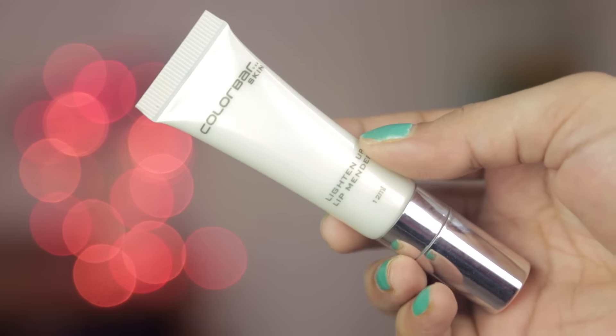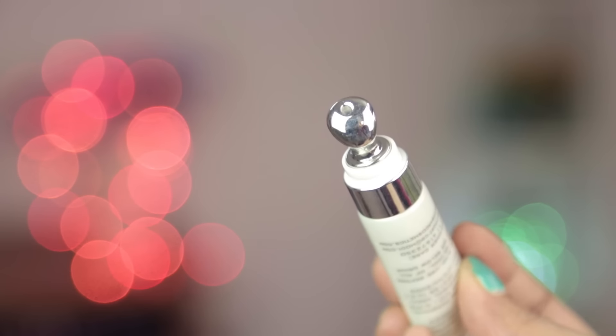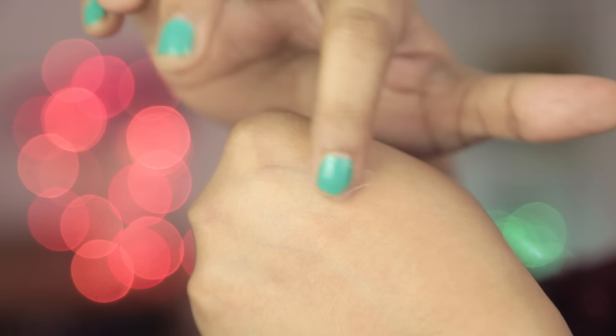This is Colorbar's Lighten Up Lip Mender — I mentioned it in a haul video a few months back. The lady at the store said it would help lighten my lips and fill in lines. I'm not sure about the lightening or line-filling, but it does work as a primer. As a lip balm or treatment it doesn't do much for me, though other reviews are positive so maybe it's just my lips. It's great if you have problems with lipstick bleeding, but it does change the texture of matte lipsticks — making them a little more satiny. If you're going for a full-on matte look, keep that in mind before buying.